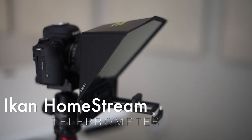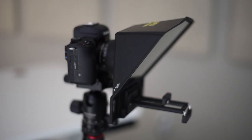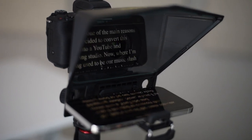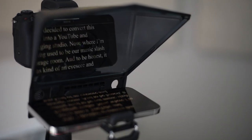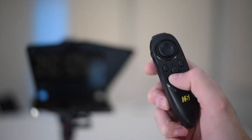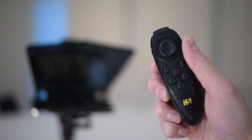Next it was time for a teleprompter. Believe it or not, I used to memorize what I was going to say in all my videos, but after hours of painstaking practice and a ton of messed up takes, I finally gave in and purchased the ICANN Homestream teleprompter. This is a portable smartphone teleprompter that is super lightweight, supports iPhones and Android devices, utilizes 70-30 beam splitter teleprompter glass, has a Homestream teleprompter app for iOS and Android, and comes with a Bluetooth remote control. I honestly can't imagine shooting my tutorials without it.